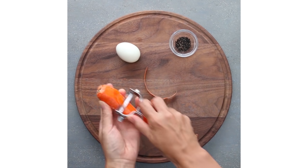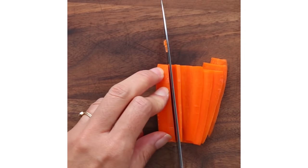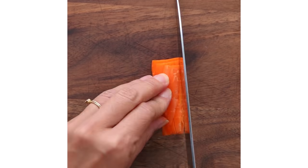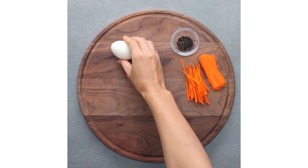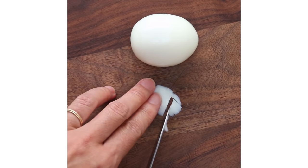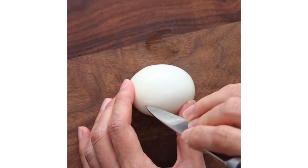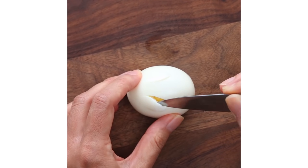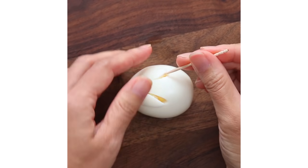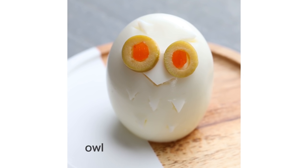I remember when I was little, I enjoyed eating boiled eggs shaped like rabbits that my mom prepared for me. So it's basically decorating a boiled egg to look like a rabbit. But just one rabbit felt like it wasn't enough, so I decided to make different shapes of animals: rabbit, hedgehog, owl, and mouse.